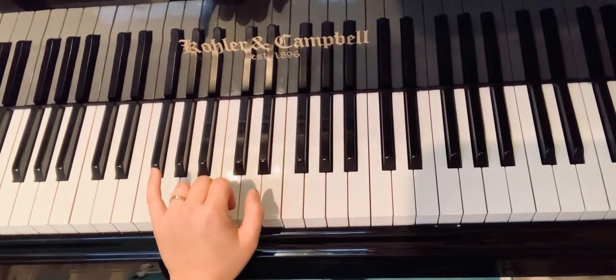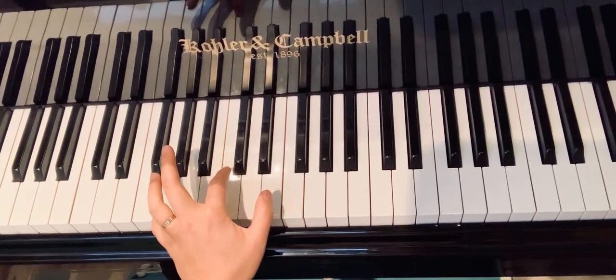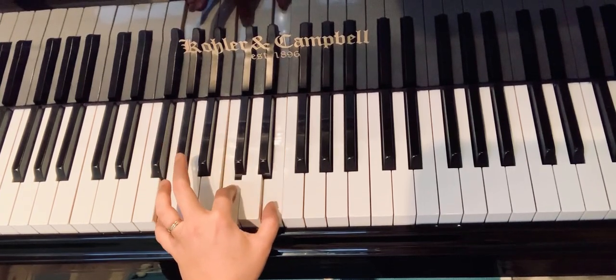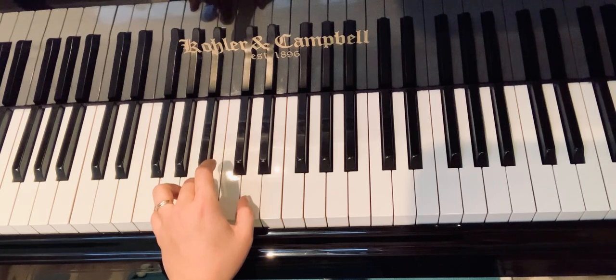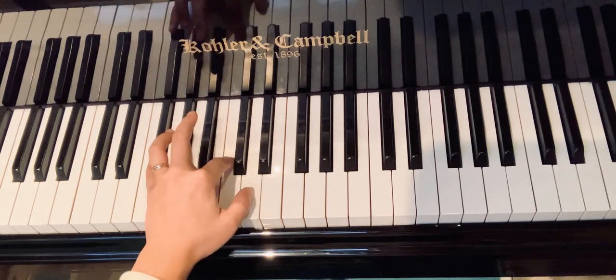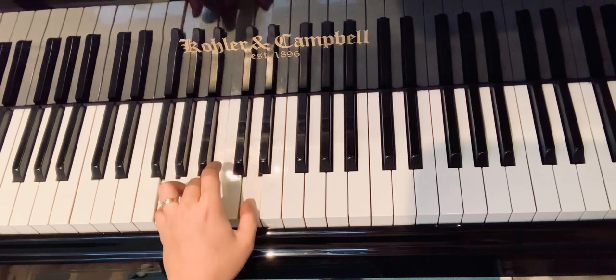Banana Cha Cha. You want to start with your pinky on sol — this is my left hand — and then finger number two on do, and then thumb on me. This is the first chord. And then sol-ti-ray: you might want to use your middle finger, finger number three, on ti. So ti, right, and then you go back to sol-ti.